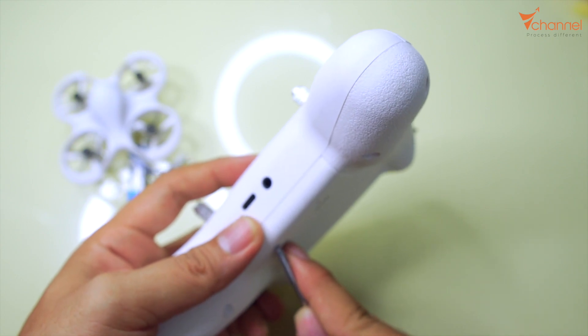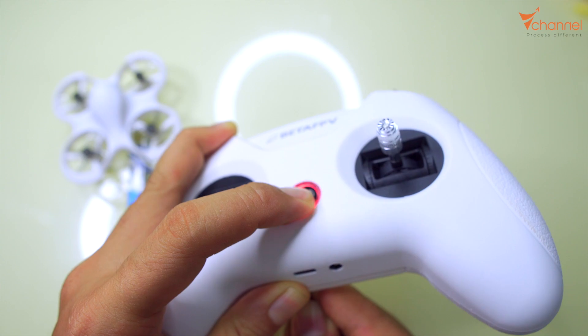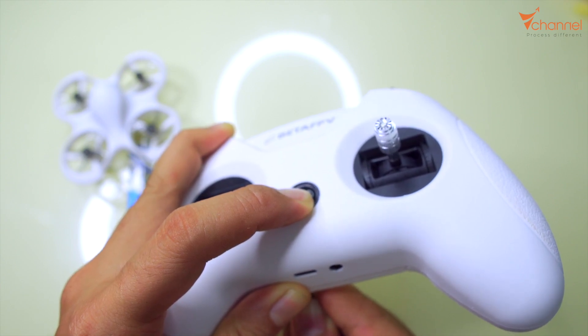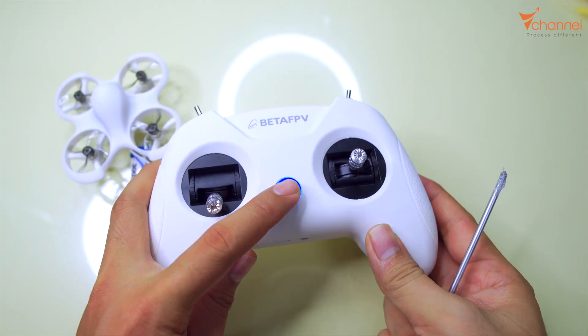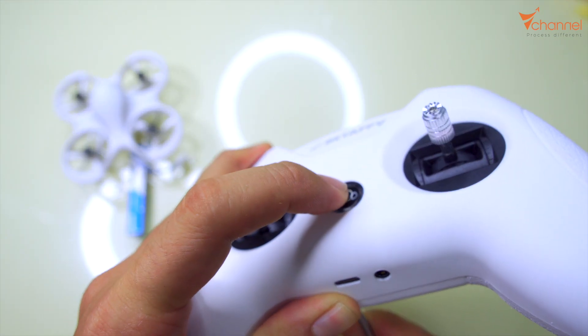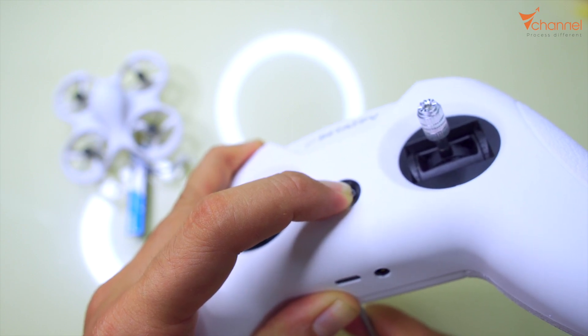For example, I will demonstrate again. Press and hold the back button, then turn on and hold the power button. It flashes one time then plays sound. Now I turn off and turn on again — hold the back button, hold the power button — it flashes two times.